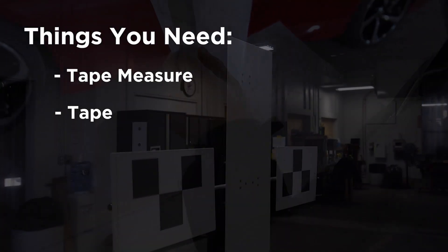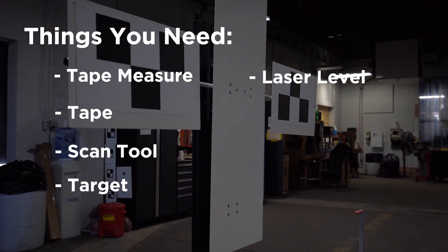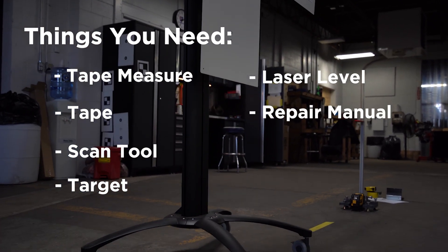Here are the things you need: a tape measure and tape, a scan tool, a special target, a laser level, and an OEM repair manual.